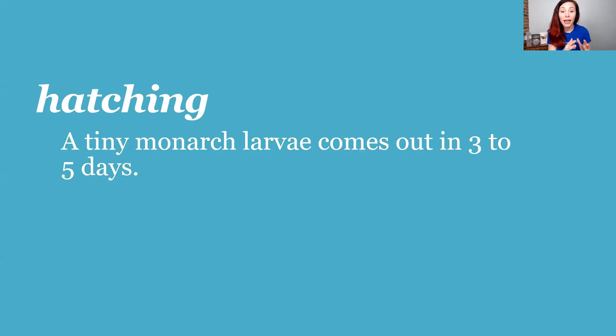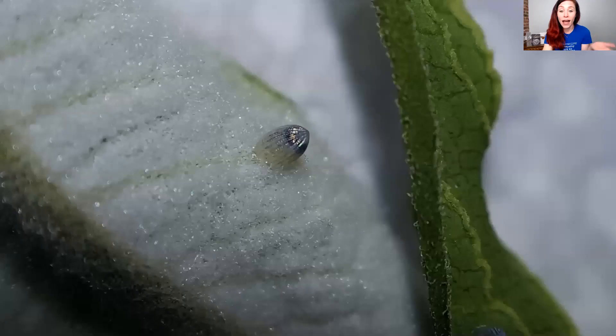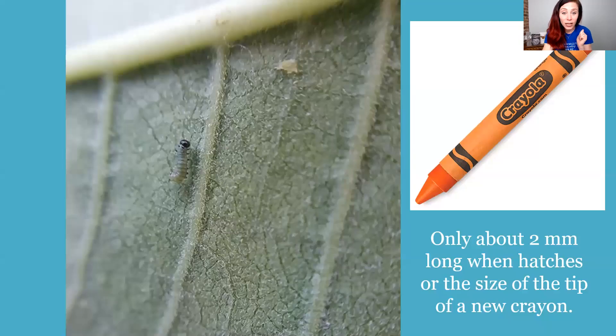Every day during the season I go outside in the morning and look under all my milkweed leaves to find eggs, then bring them inside to keep them safe from predators. Three to five days after she lays an egg, a tiny monarch larva — a little itty bitty caterpillar — hatches out of the egg. Right before it hatches the white egg turns black because that's the caterpillar's head. The tiny larva is about the size of the tip of a brand new crayon.